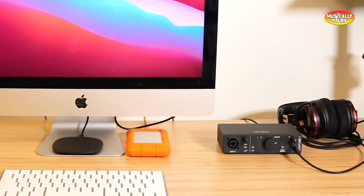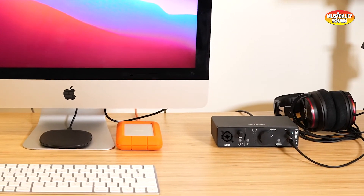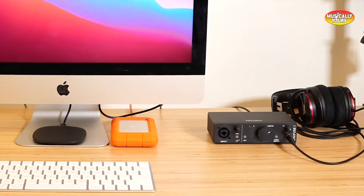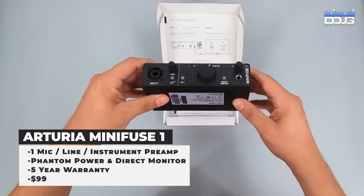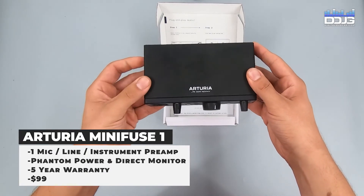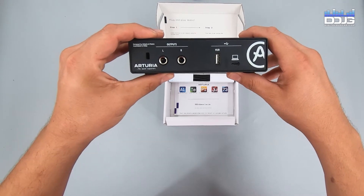MiniFuse 1 retails for $99 and features one combo mic instrument line XLR input with 48-volt phantom power. This interface is super small and portable, great for using in-studio or transporting if you need to use an interface on location.